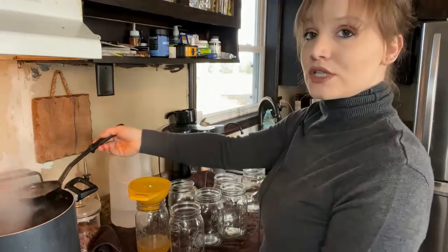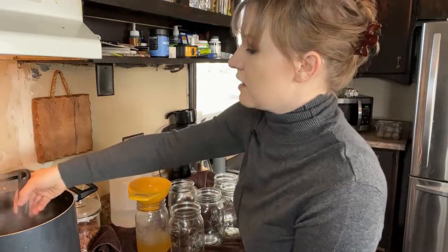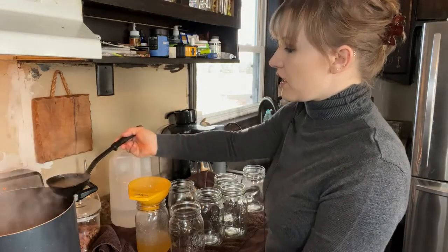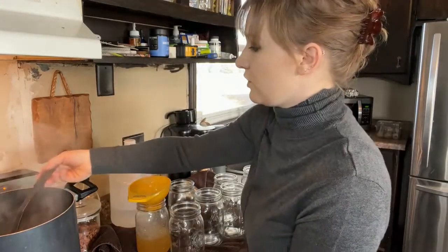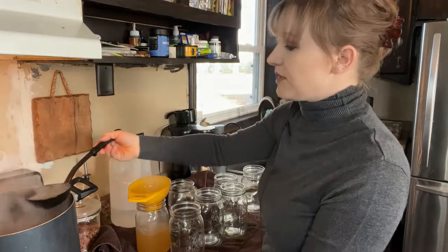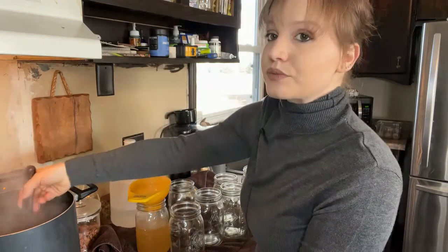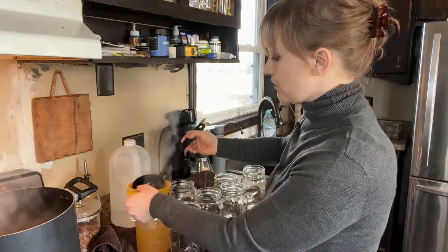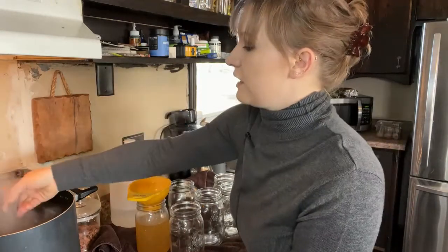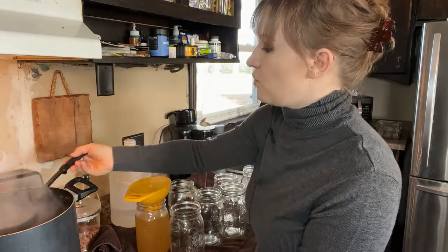We are going to leave one inch of head space, which means we're going to leave about one inch of space on the top of the jar. The head space is very important when canning because if you don't have the proper amount of head space, it may not seal properly or store properly. We're going to do one inch on these.